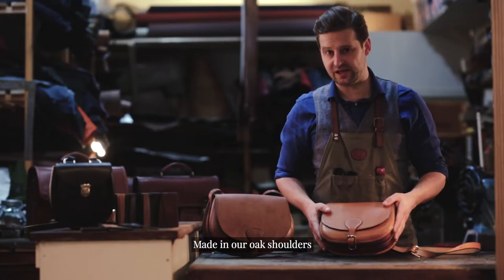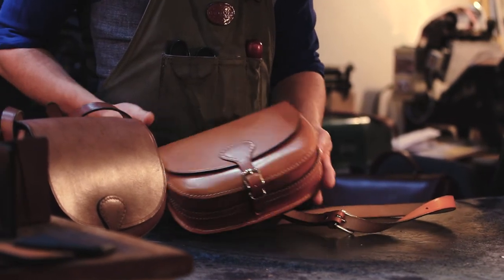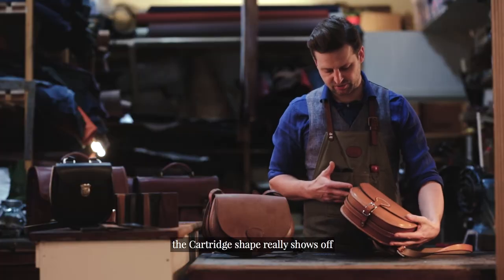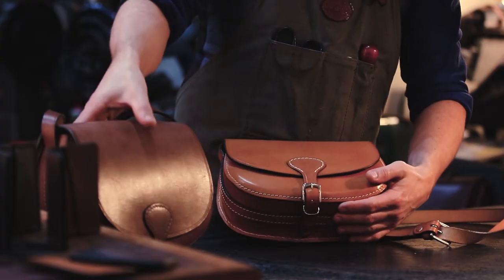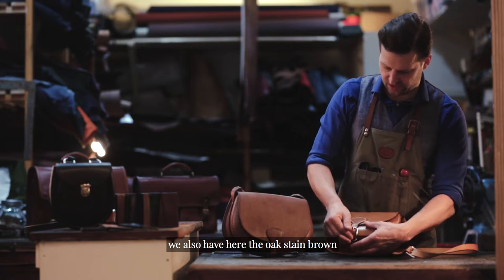Made in our oak leather, the cartridge shape really shows off the distinct qualities of the leather. We have here the London tan, and we also have here the oak stain brown.